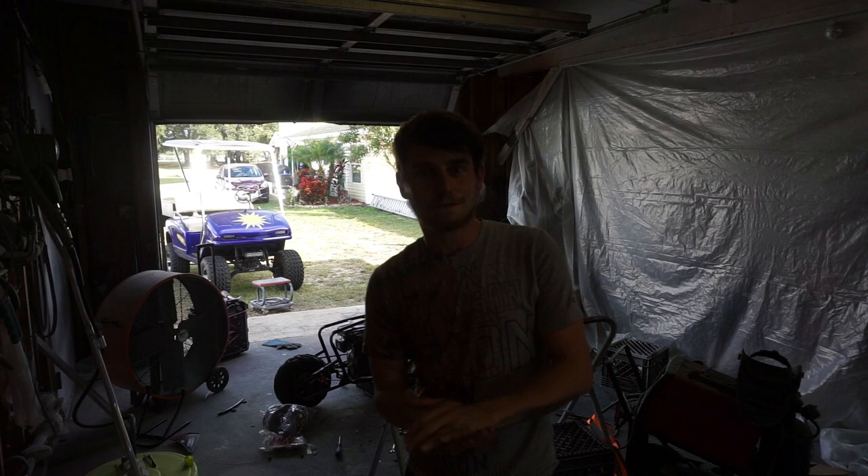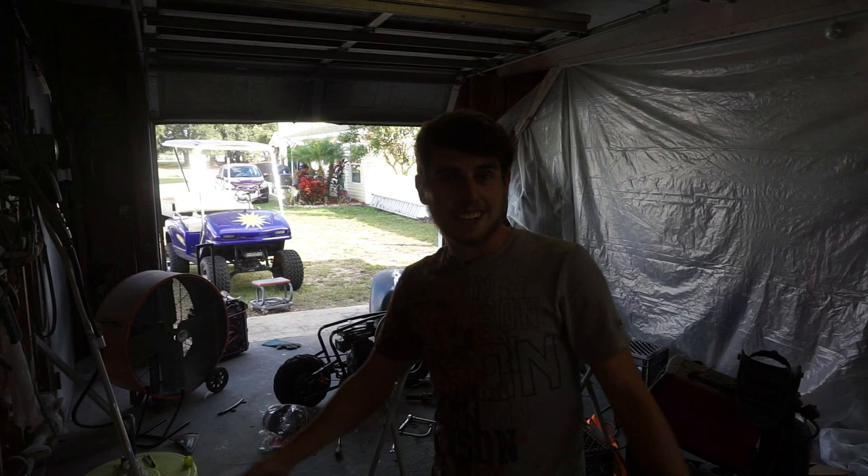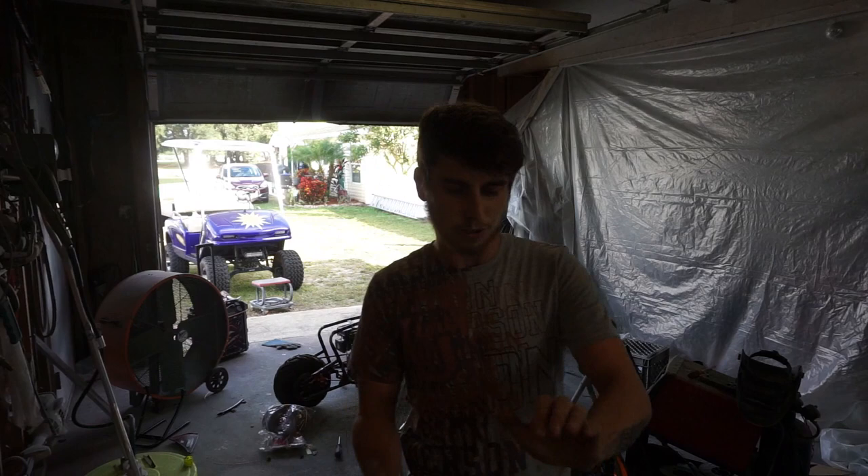Welcome back to my channel. If you're watching this you probably already watched the first episode where we are building a custom mini bike, which is really cool. As you can tell from behind me and the big mess, we got a lot done in this episode. Stay tuned, I hope you enjoy. Also, I hit my finger pretty good — you'll see that coming.